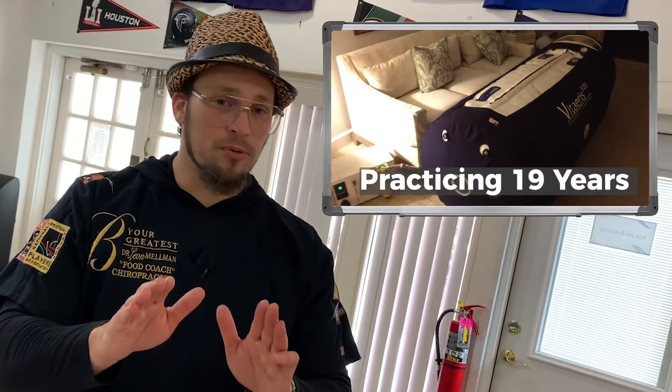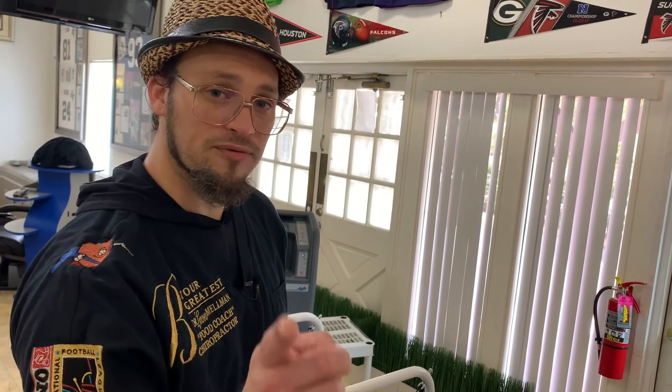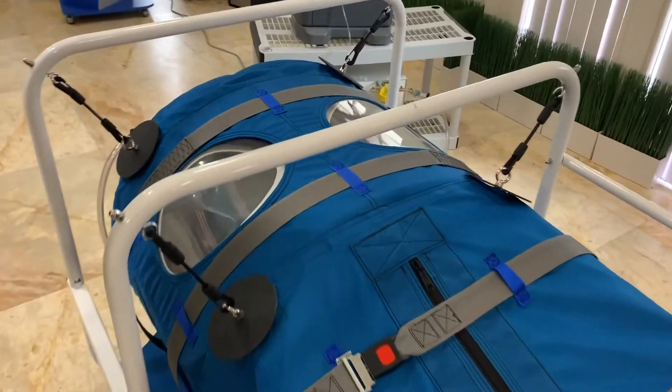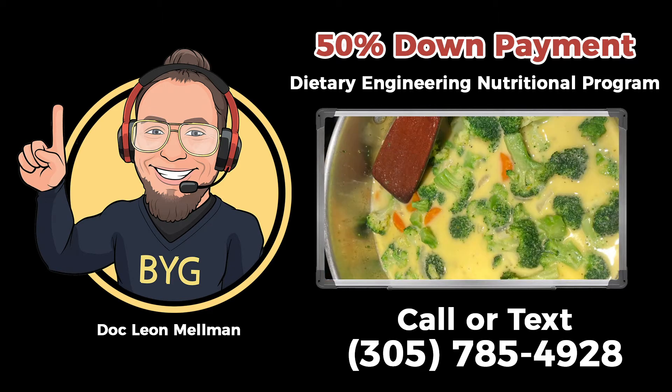My 19 years of working directly with OxyHealth, the manufacturer, is nostalgic. Please listen with an open mind and open heart, because I've been practicing hyperbaric science for 19 years. I may be a distributor, but we've been practicing in the field. Yes, we offer these for rent and for purchase. We have relationships with credit unions and payment plans. So keep an open mind and open heart. Thank you for watching this video. We hope to hear from you soon. I'm Dr. Leon Melman, and remember — we need you to focus on being your greatest. We'll see you soon.